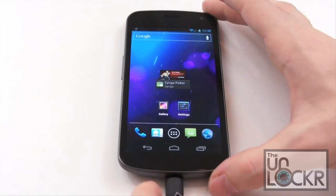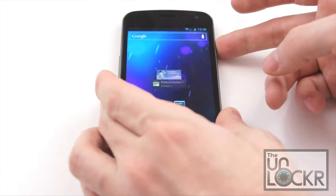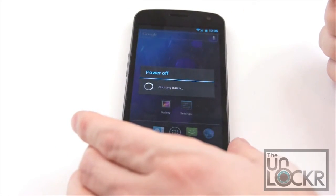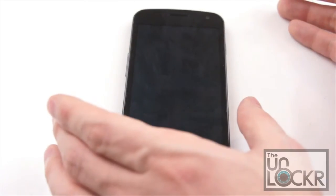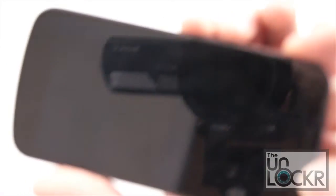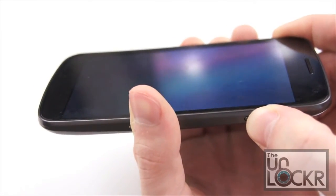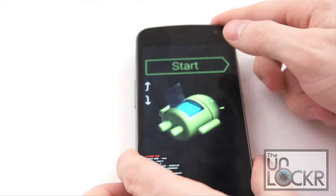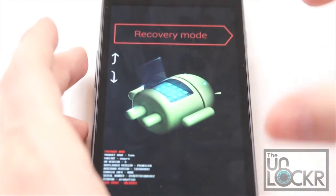Wait for it to transfer, then unplug your device once the ROM .zip file is saved to your phone, and turn off your phone. Once it's off completely, give it a few seconds, then hold down both volume buttons at the same time and hold down power until we get to the boot mode. Then use the volume buttons to select recovery mode and hit power.